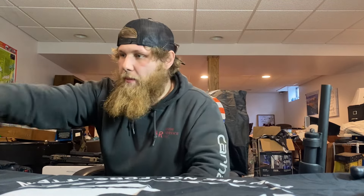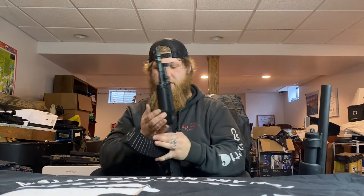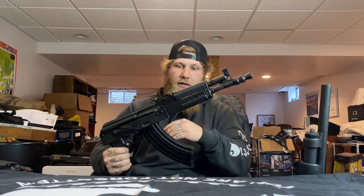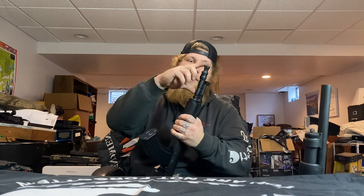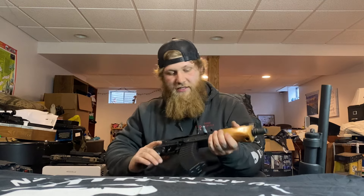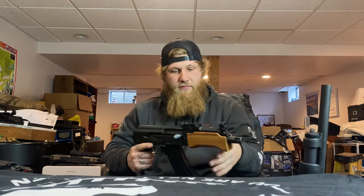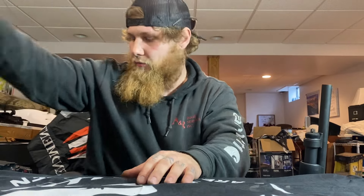Moving into AK pistols, we have the Pioneer Arms Draco. I like shooting this one a lot better than my actual Draco just because the barrel's a little longer — it doesn't get as hot and it has a nice guard on top of the barrel. Moving up, we've got the Mini Draco. This thing's a blast to shoot — shoots big flames. It's more of a gun you bring out to show off; it's super impractical but cool to have.